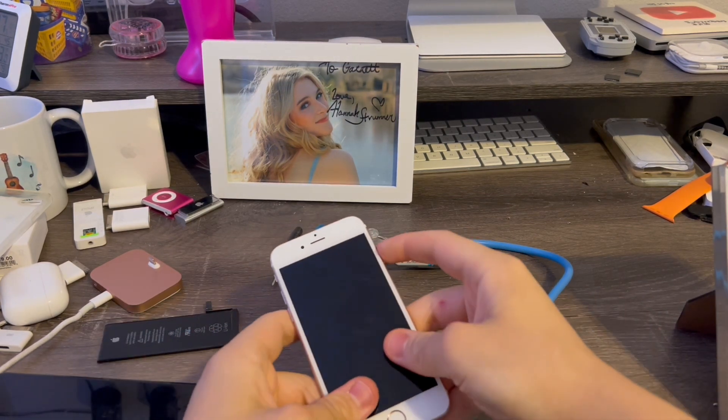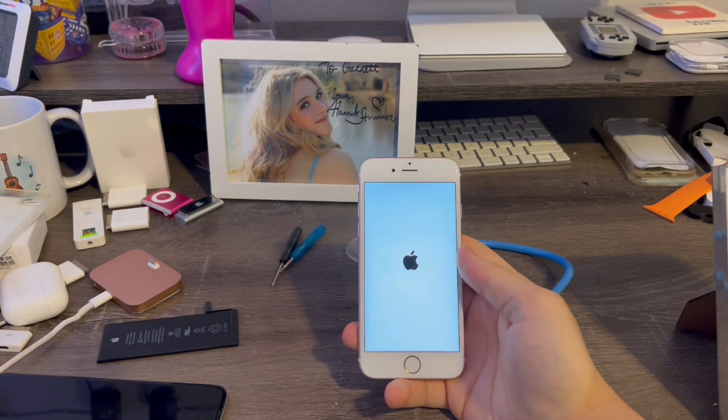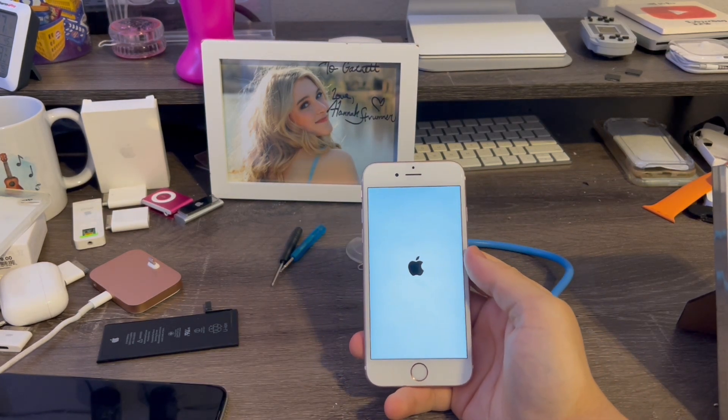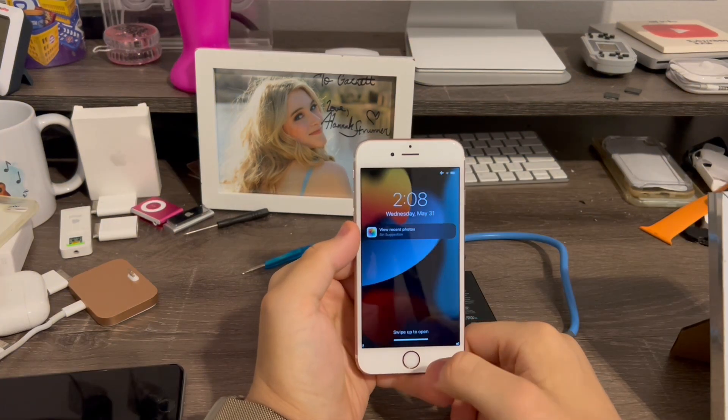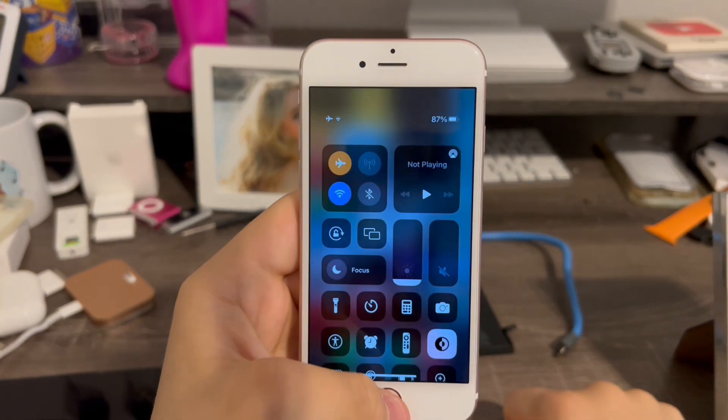Sometimes it takes a little bit of practice. Now I'm going to turn the phone on. And there we go — the iPhone 7 battery works in the iPhone 6s. I'm back and my iPhone 6s has finished powering on. You can see 87% battery power, just like this.